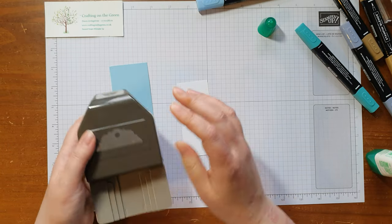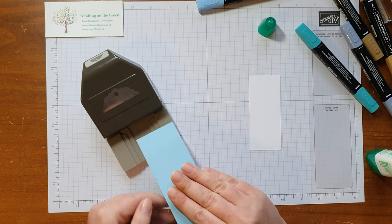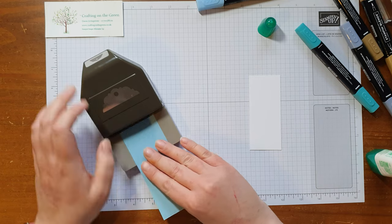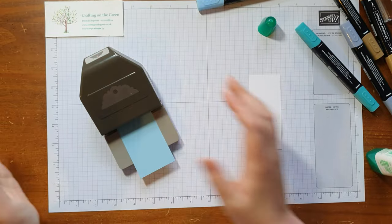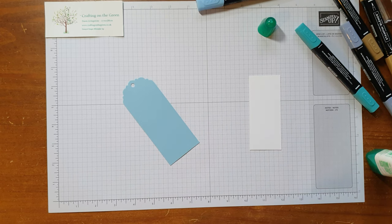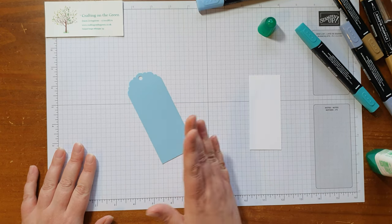Next we're going to do our tag. I'm going to use the tag topper punch — if you don't have one, they're wonderful, so easy to make tags with. This is cut to two inches wide, so you've got your slots at two inches, inch and a half, and an inch. As long as you cut it to the right width, you just slot it in as far as it goes, push it down, and you've got your topper for your tag. I'd definitely recommend investing in one because it's so handy.